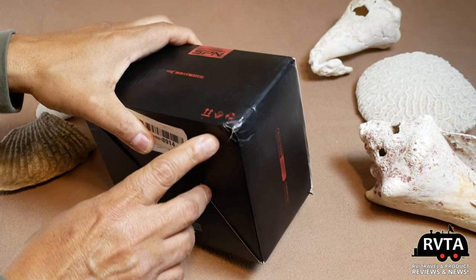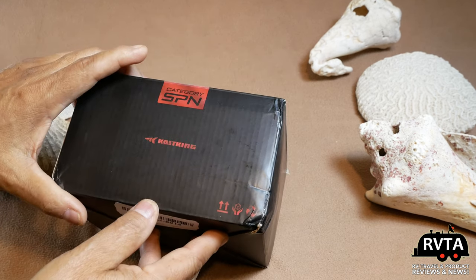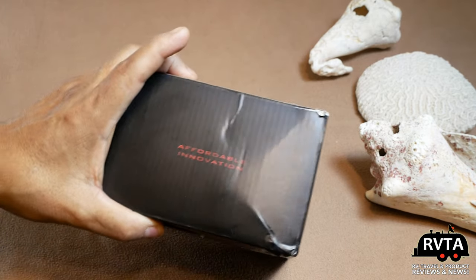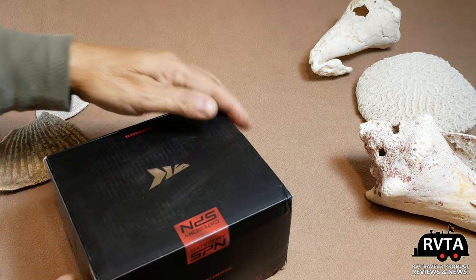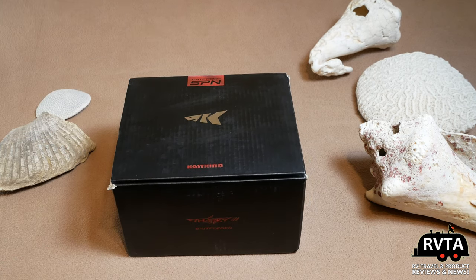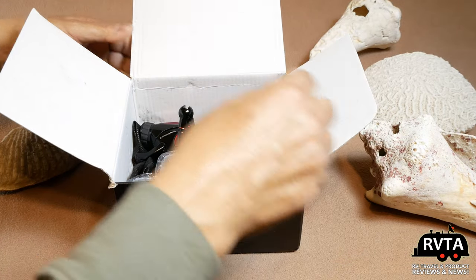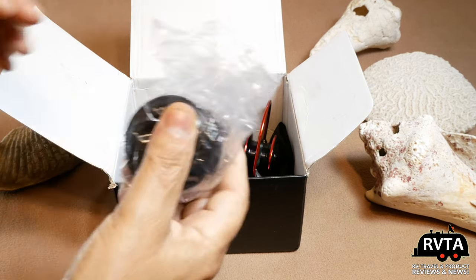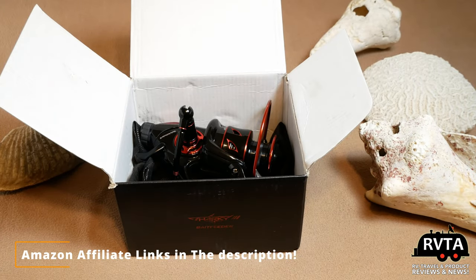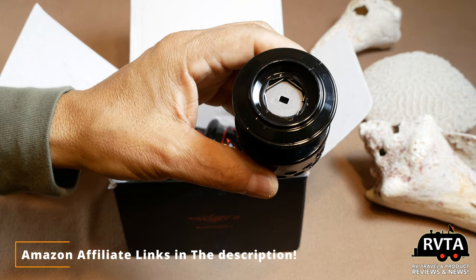I did find significant damage on the box — this has clearly gone through the ringer — and I'm probably sending this back and asking for a newer version. I want something more pristine than what they sent me. I also noticed quite a few fingerprints, especially on a black spin reel, which shows all the imperfections. Of course, I'll have Amazon affiliate links in the description in case you want to buy one.